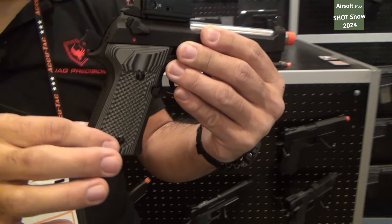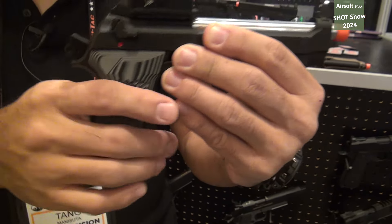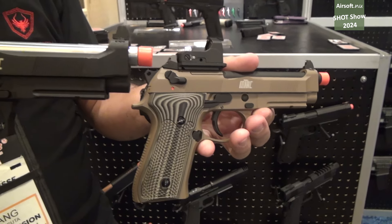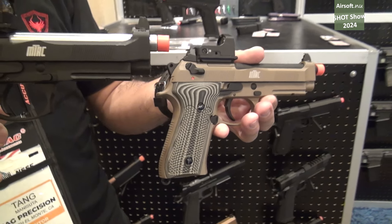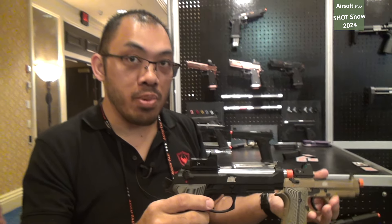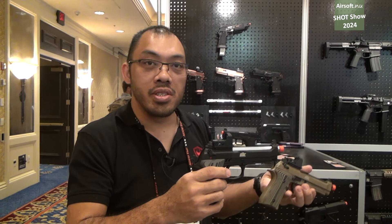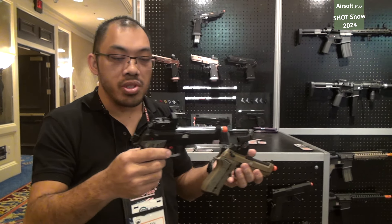The grips are in their pre-production phase so this might not be the final color, but we do have a black and a tan version. We expect this to come out sometime this year and the target price will be under $150 USD retail. That's just a guesstimate for now, but we'll see.